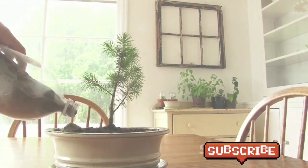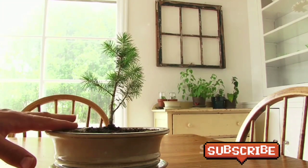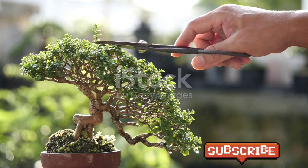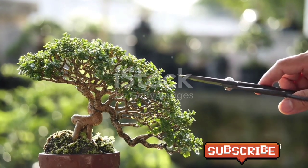Bonsai, which translates to 'tree in a pot' in both Chinese and Japanese, is about creating a miniature but naturally aged representation of a tree. Contrary to popular belief, it's not about cultivating genetically dwarfed trees, but rather it's the art of growing small trees from regular stock and seeds.